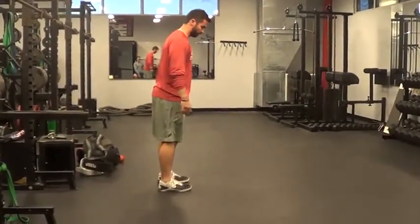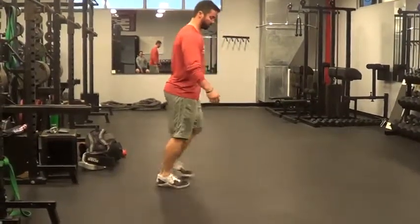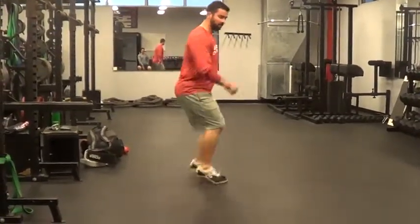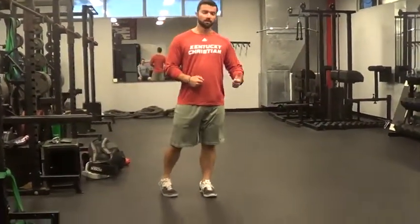Then, leading with our right leg, we're going to go on, on, off, off — gradually picking up speed, going as fast as you can, 10 seconds, rest another 10 seconds, and then we'll repeat leading with our left leg. And that's it for plyometrics day one.